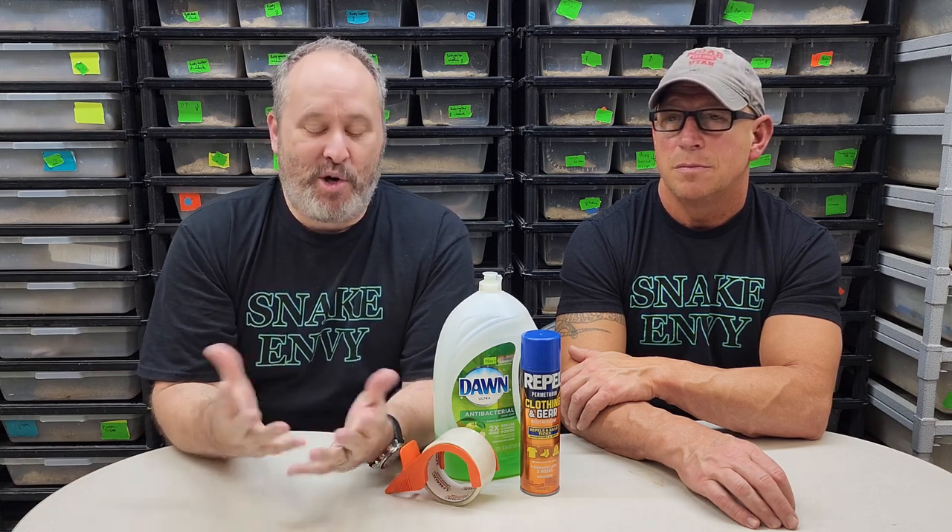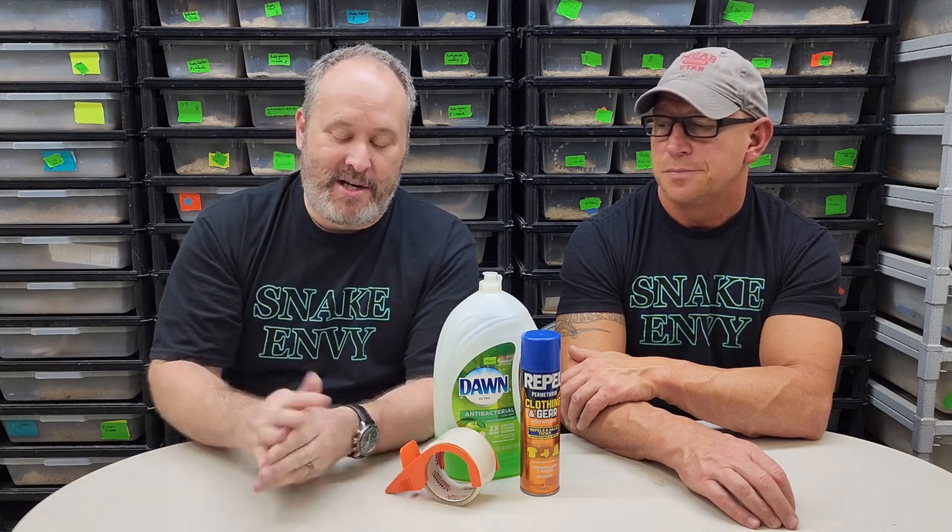I got mites back in 2002–2003 because they let people handle snakes at a show. Some breeders will have you hand sanitize before handling snakes, and that's part of it — you'll notice them on your hands while you're doing that.